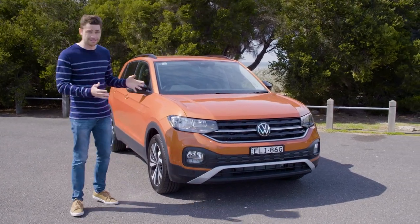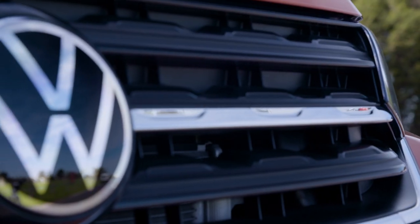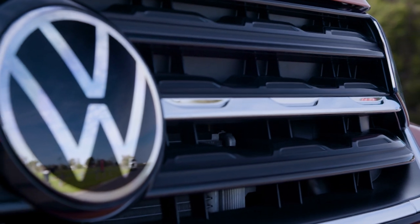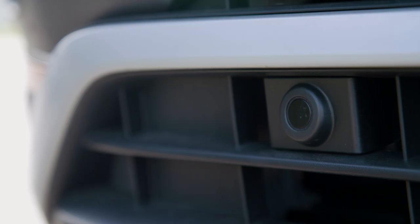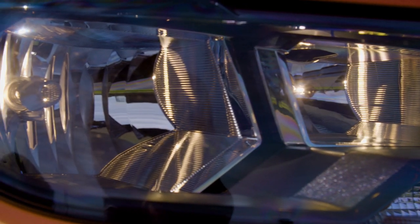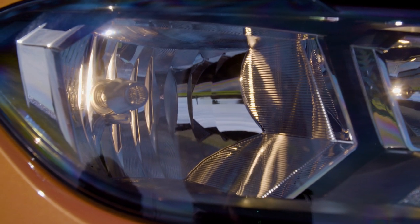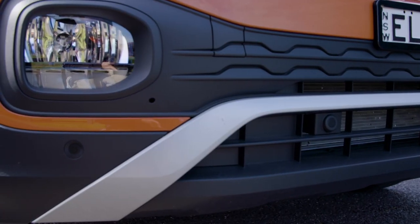The grille is quite big and prominent at the front of the car. I like this detailing in the plastic, which is replicated in the lower section as well. There are also hidden front parking sensors down here. The headlights are automatic; however, they are halogen in this mid-spec and the entry-level car, and we also get some fog lights down here as well.